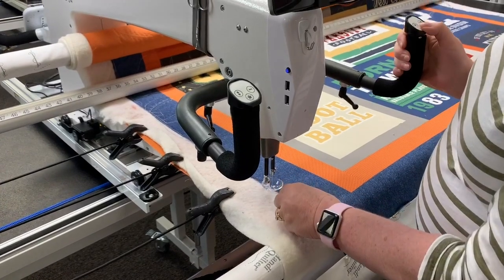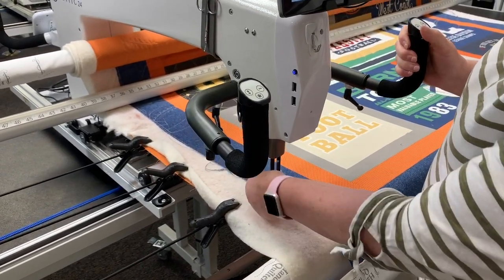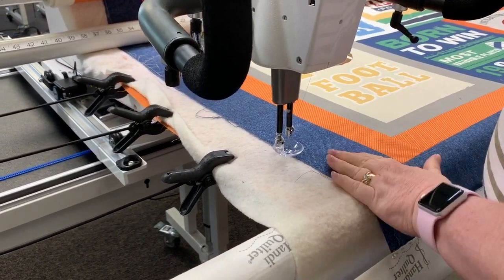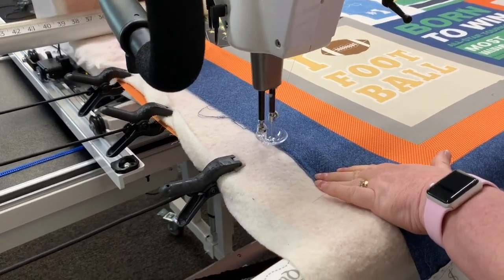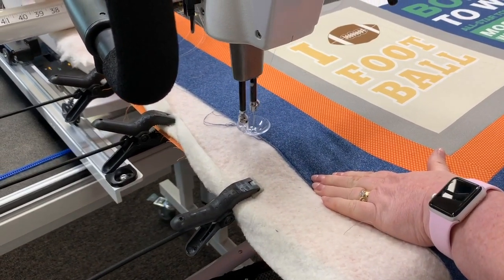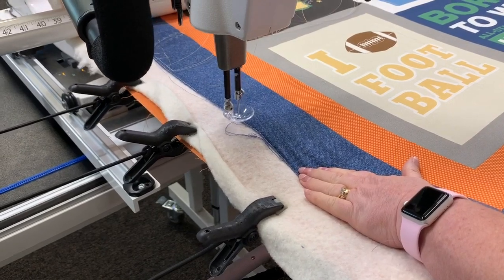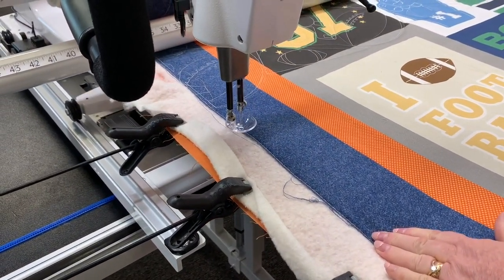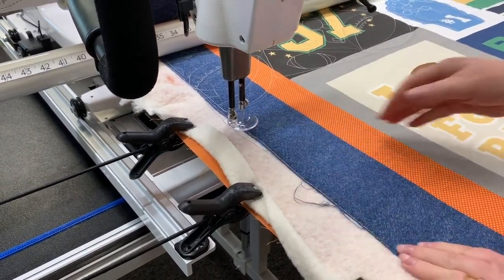Let's start at the bottom, bring our bobbin thread up — I have it in the basting stitch — and I'm going to start basting. As I start basting, I'm going to place my hand right here in front of that, and as I do that, it takes any fullness out so that when I get up to where I basted before, I have no tuck in there; it doesn't push that fabric up.